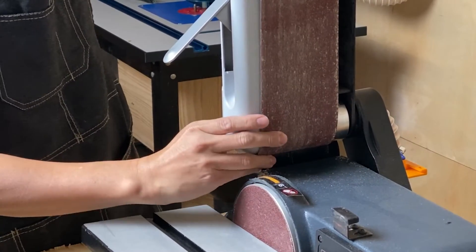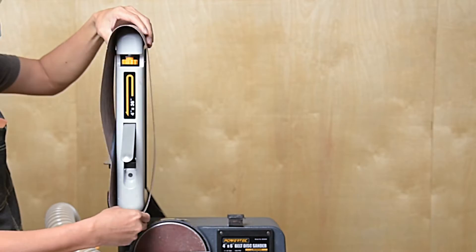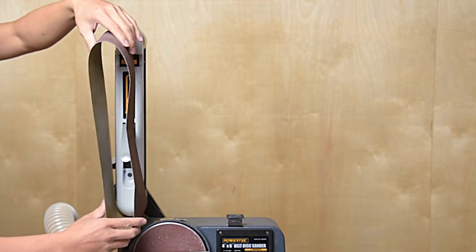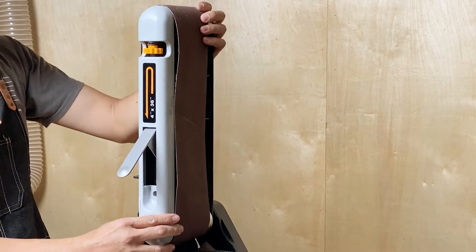At this point, the old belt will slide off the sander. Now you can slide on the new belt. First, however, check the directional arrows on the underside of the sanding belt and make sure that it's installed to spin in that direction.